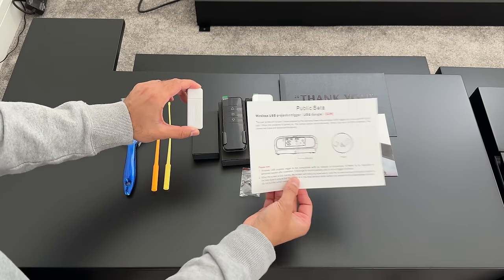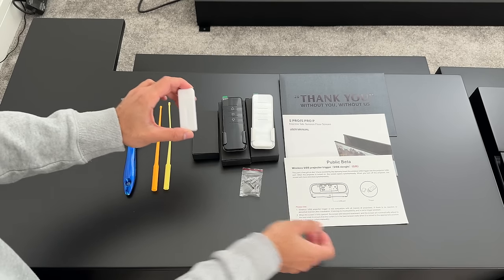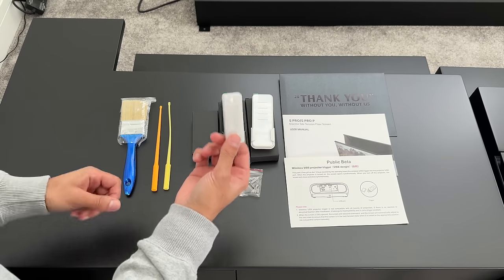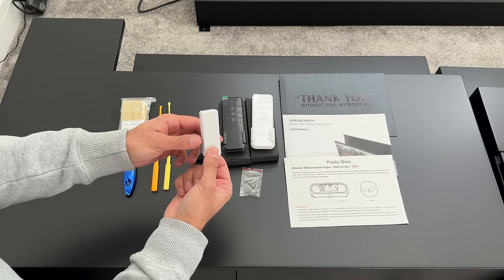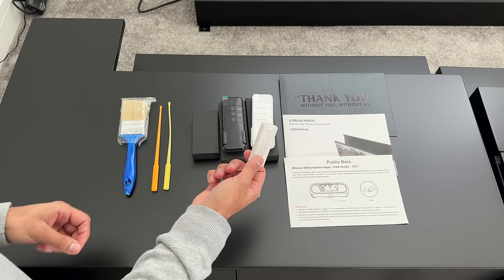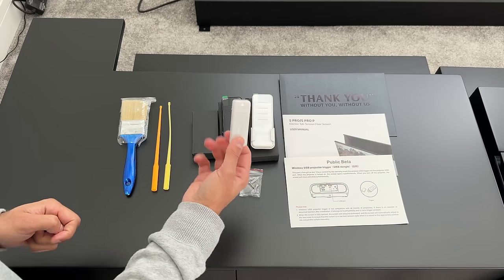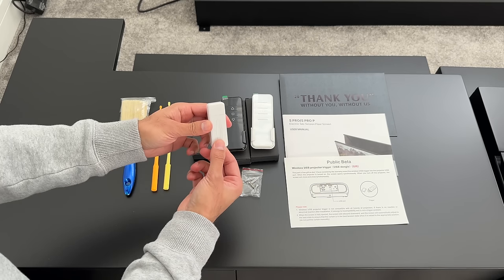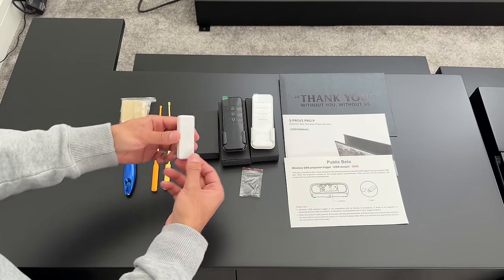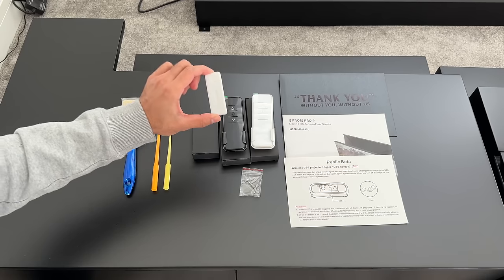There's also a USB dongle — noted as a public beta but said to work with up to 99% of all UST projectors. When you turn on your projector, this will automatically turn on the ALR screen and raise it to its full position, essentially giving you a one-click setup for everything to turn on and be ready to watch content. I'll be testing this with one of my UST projectors in a separate video.